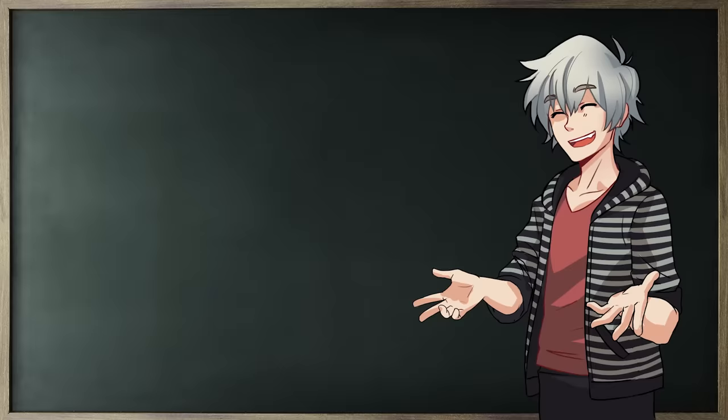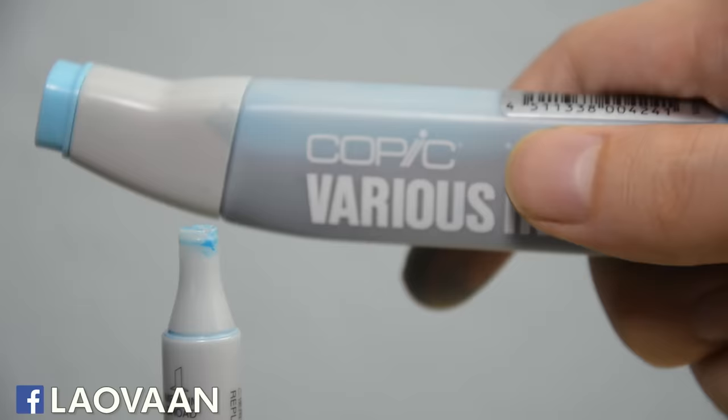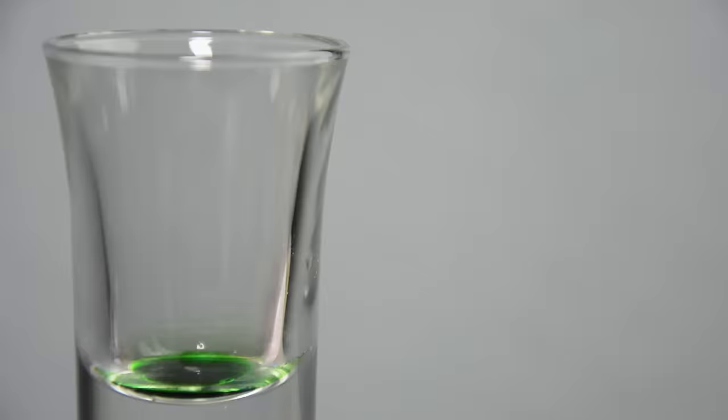All of these markers work with alcohol based ink, which of course will run out with use. But that doesn't always mean you have to buy completely new ones. With Copics you can buy color ink refills and refill them quite easily. Some of the other brands are also refillable, even if their manufacturer doesn't make official statements about that or produce refills. Winsor & Newton, for example, make no mention of their Promarkers being refillable on their website. If you attempt such a refill, you'll be doing it at your own risk.